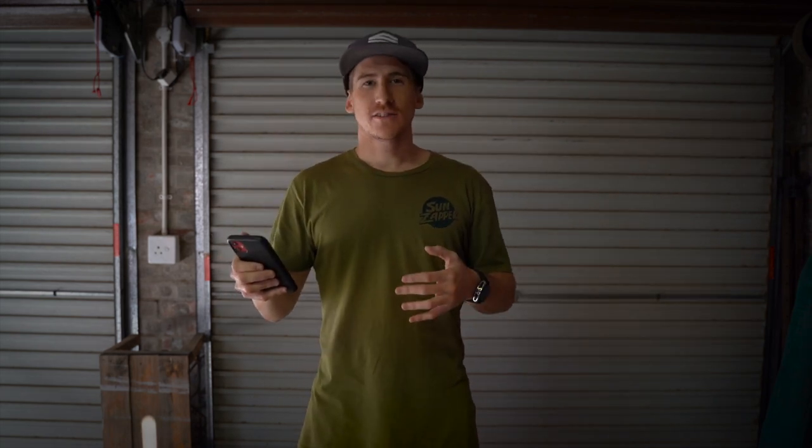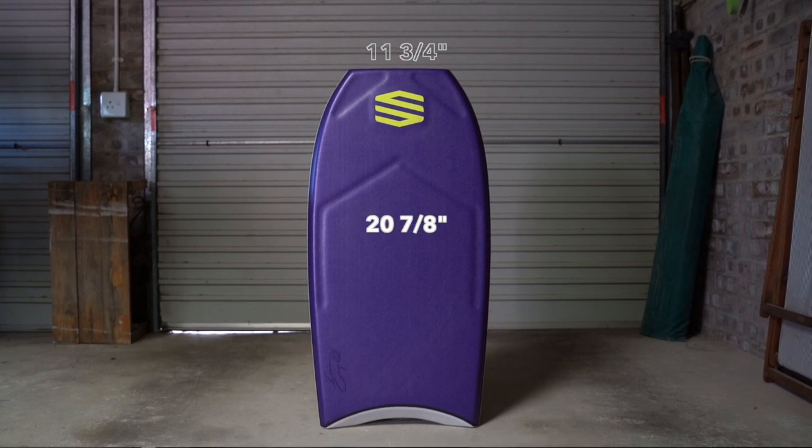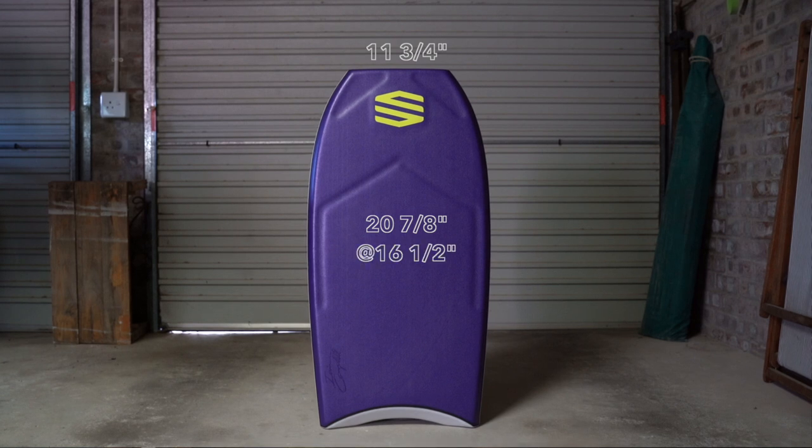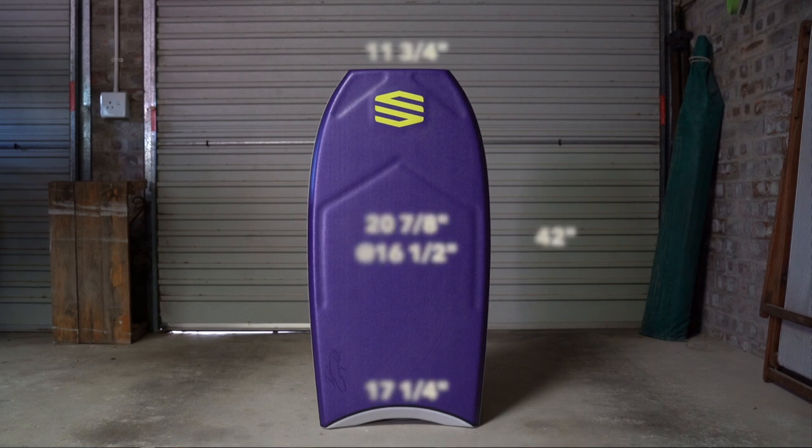So my board specs are as follows: the nose is 11 and 3/4 inches wide, the width of the board is 20 and 7/8 inches, the wide point is at 16 and a half inches, the tail is 17 and 1/4 inches, and the length of my board is 42 inches. The smaller the sizes get, the narrower the boards are going to get and it will all fit into proportion. The secret is out — you guys now know exactly what I'm riding. Check my boards out in stock; they will be on Sniper boards very soon.